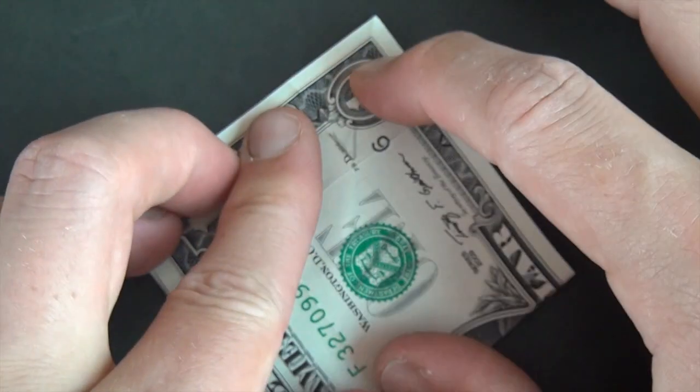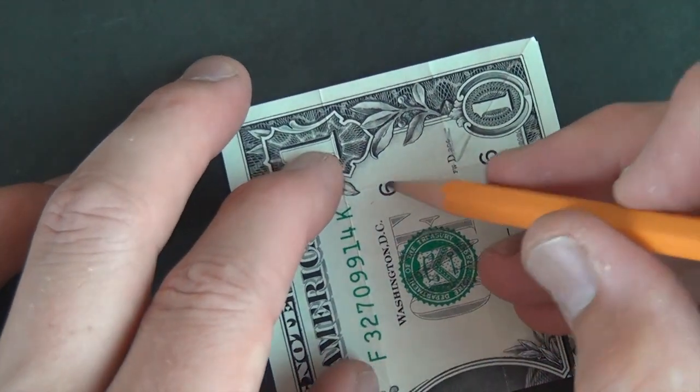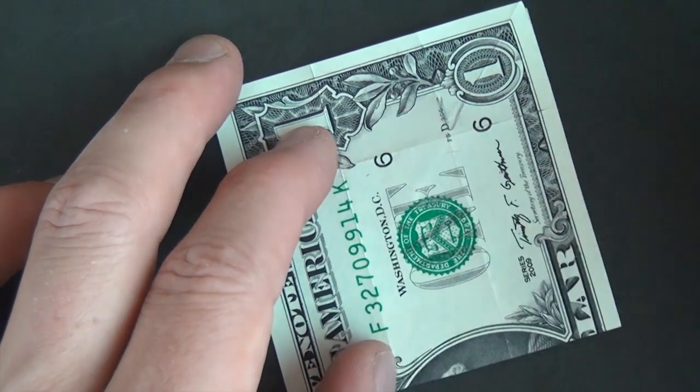Once it's there, flatten. This right here is going to be the top of the box, so that's why we want it a little bit larger than the bottom of the box.